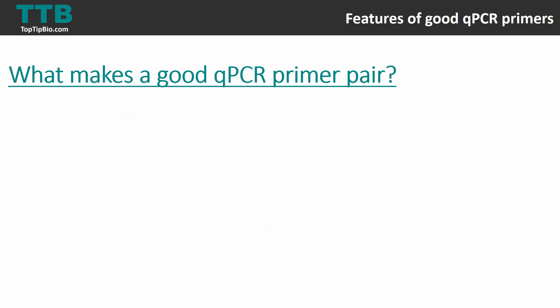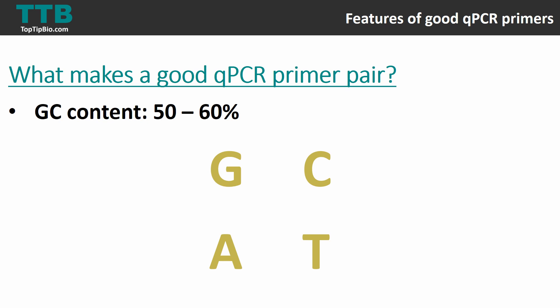The next aspect is the GC content of your primers — the proportion of GC bases, which should be between 50 and 60 percent. You also want each primer in the pair to have roughly the same GC content. A high amount of GCs means the melting temperature and annealing temperature will be higher, because the hydrogen bonds between G and C bases number three, as opposed to two between A and T bases. A high GC content can cause complications, so aim between 50 and 60 percent.